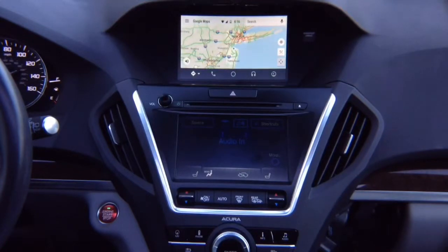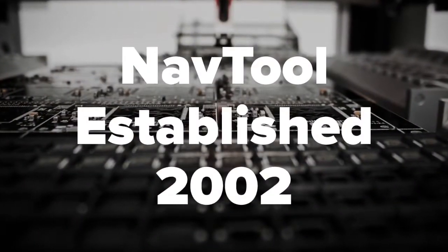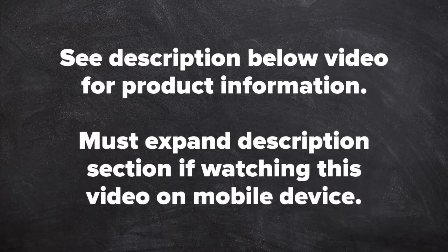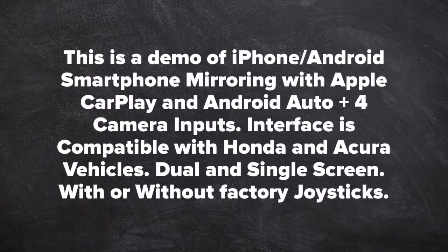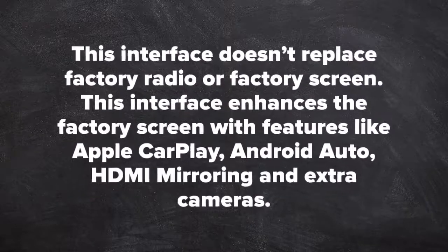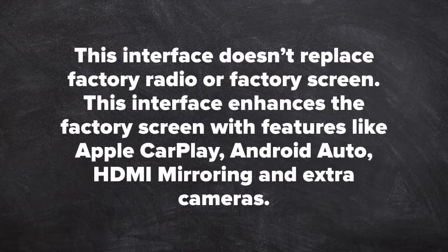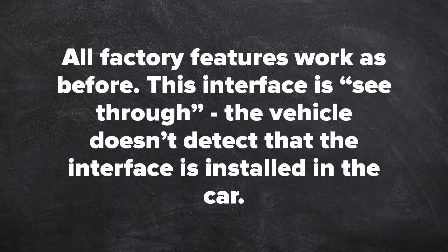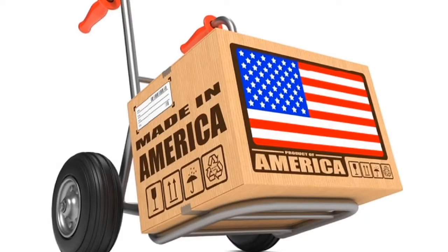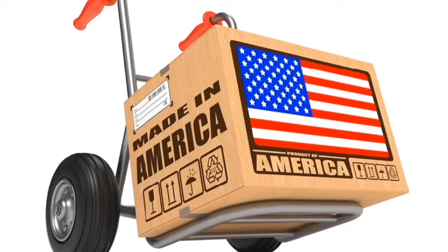100% original Android Auto. This is a 2-part video: Part 1 is operation of the interface, Part 2 is installation. NavTool, established 2002. See description below the video for product information — expand the description if watching on a mobile device. This is a demo of iPhone and Android smartphone mirroring with Apple CarPlay, Android Auto, plus 4 camera inputs. Compatible with Hyundai and Acura vehicles, dual or single screen, with or without factory joystick. This interface does not replace the factory radio or screen — it enhances it. All factory features work as before. The vehicle does not detect the interface is installed. 100% designed and manufactured in the USA. Automotive grade product.